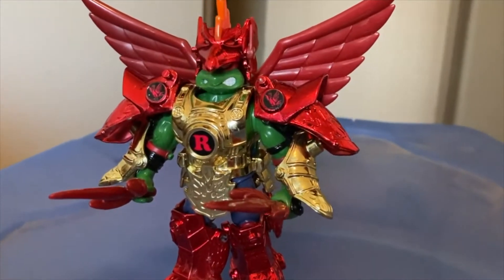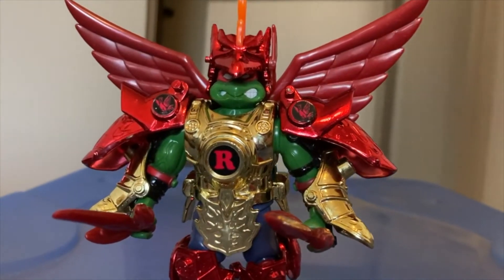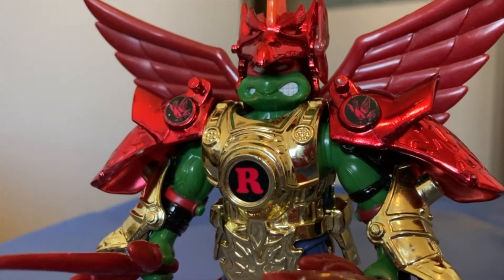Then there's this desperately overcompensating Rafael. How is he a ninja? You would see him coming a mile away. Even just getting him to stand was a chore.